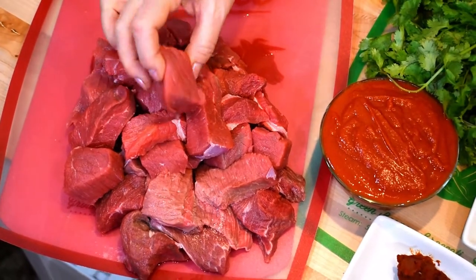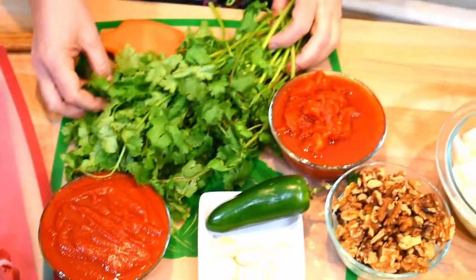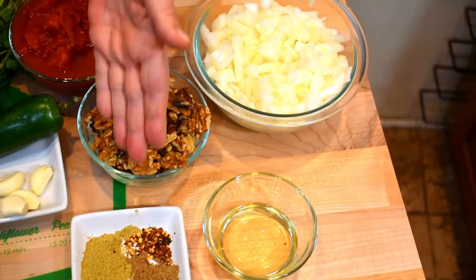Here is my beef, which I cut into two-inch cubes. My tomatoes, fresh cilantro, chili pepper, garlic, walnuts, onions, and spices.